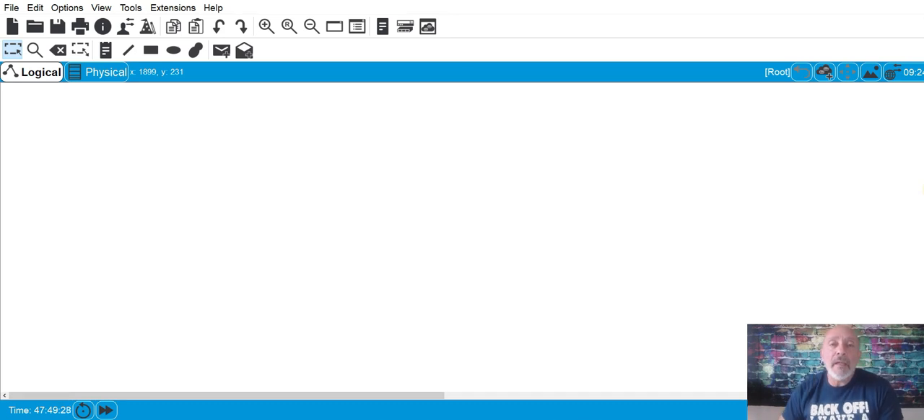Hey everyone, it's Laz again. Not the full episode number four yet — still working on it. Take a look at the topics I really want to put in there to help you out with your CCNA 200-125. That's exactly what all of you need to be focused on — that particular certification.